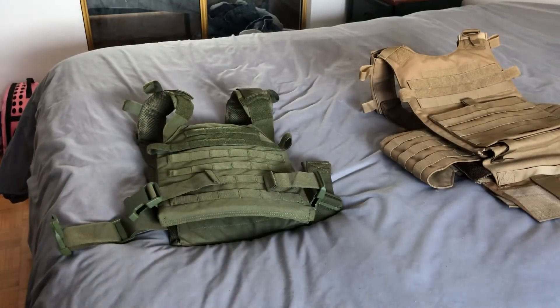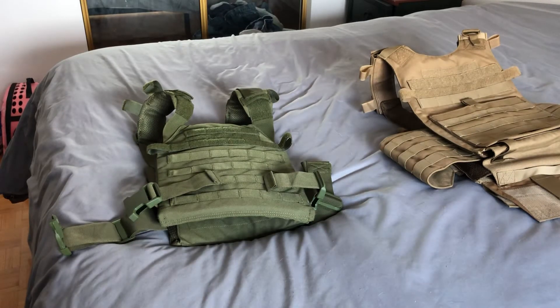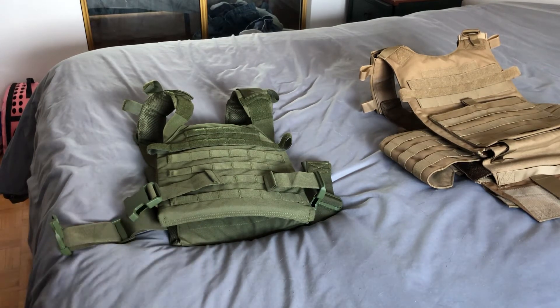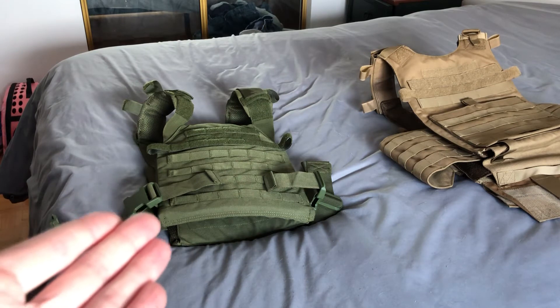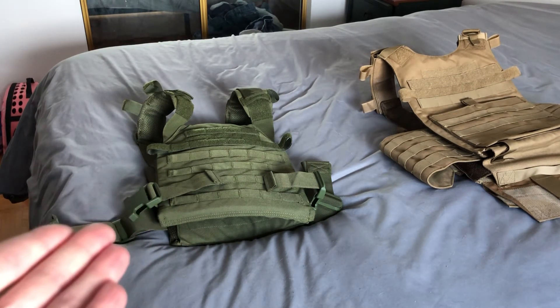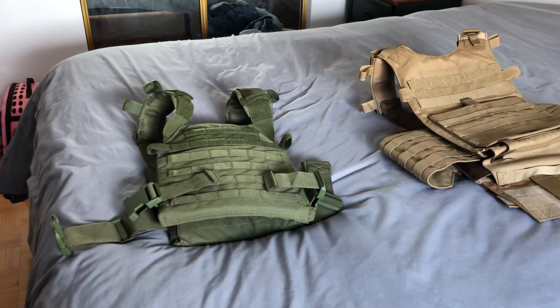This system is really simple and doesn't have any side protection, but neither does the Condor Gunner. For a basic, affordable system — more affordable than the Gunner — it's better overall in my opinion. Especially if you're putting in weighted plates to run and exercise, or if you have heavier armor panels, this is a good, comfortable and affordable solution.